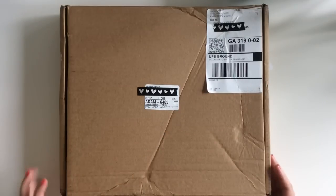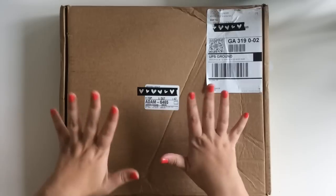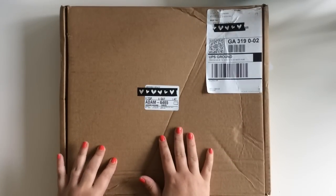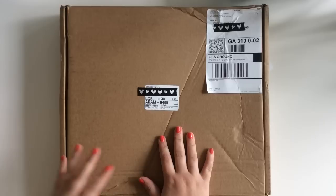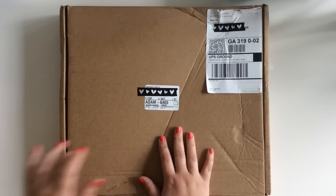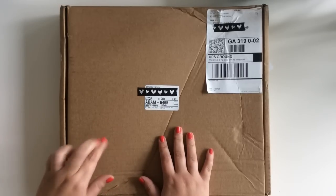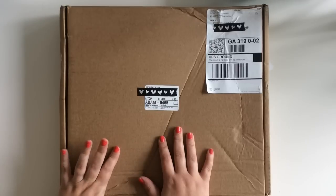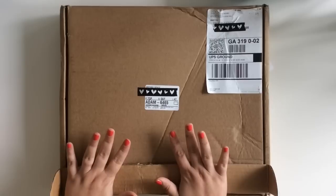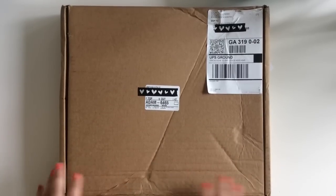Hey guys, it's Gretchen! I just got my Studio Calico kits in the mail. I'm pretty sure I got the new planner kit - my subscription to that finally started. I wanted to do an unboxing and show you guys what's in it. I also get the scrapbooking kit.